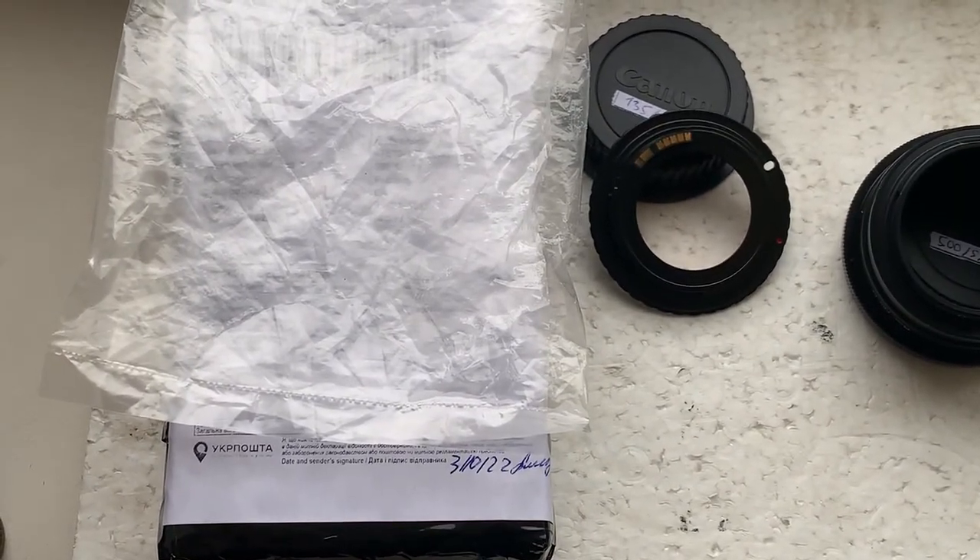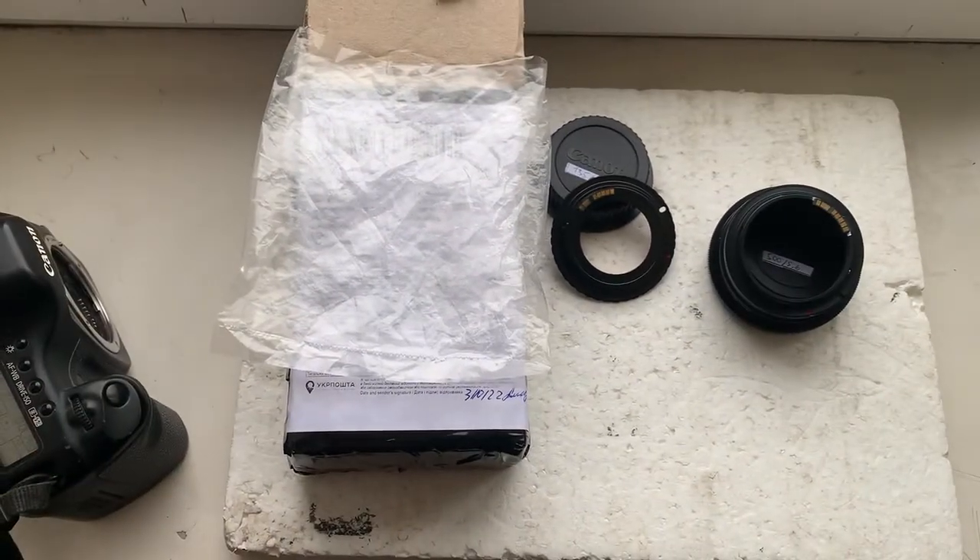Now I'll package the new adapters and send them to you today. Thank you for your order and thank you for your attention.